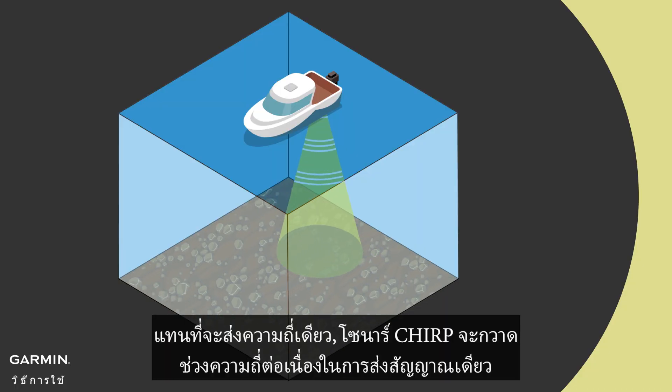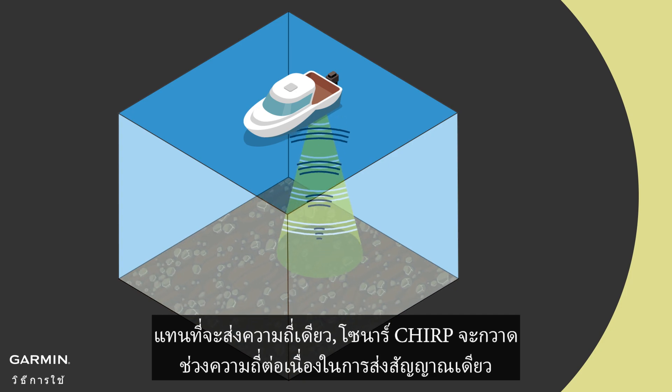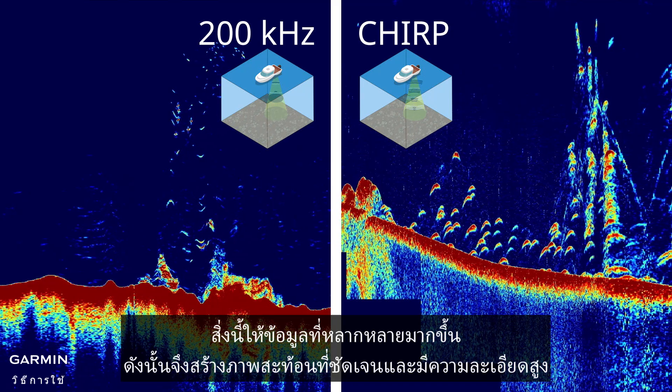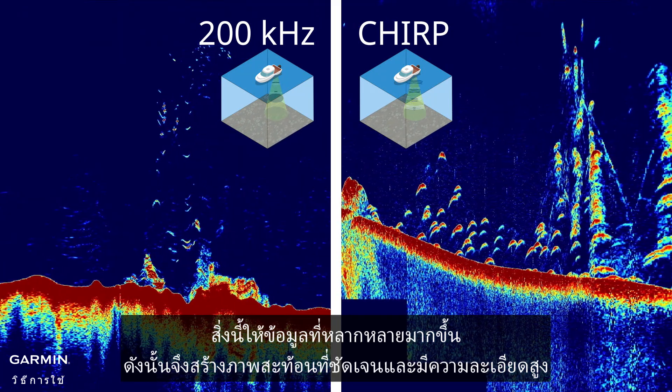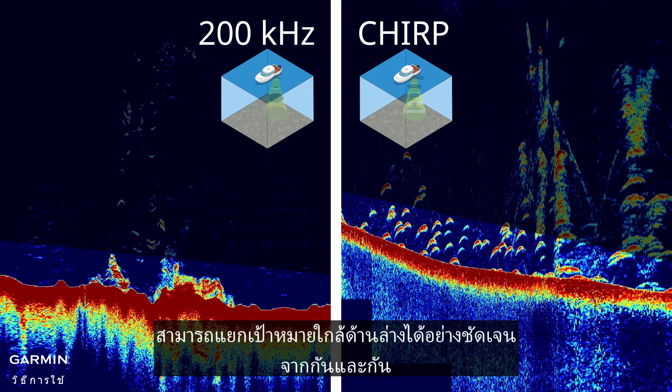Chirp sonar, instead of sending a single frequency, sweeps a continuous range of frequencies in a single transmission. This provides a much wider range of information and therefore creates a clear, high-resolution echo image. Targets near the bottom can be clearly separated from each other.